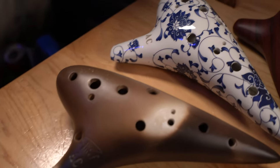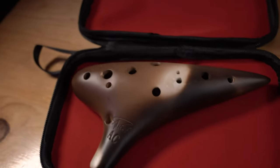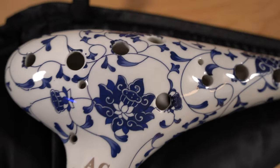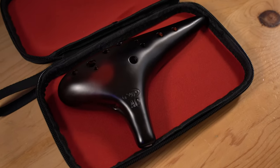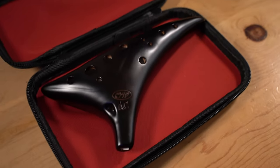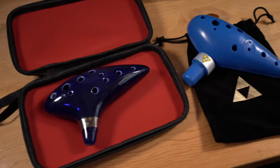Here's the roundup. Every ocarina I'm reviewing is a 12-hole transverse ocarina in the key of C. I have a $27 ceramic from AWEF, a $19 ceramic from Zragic, a $15 plastic from Woody, two ceramics from Ocarina Wind around $20, and two Ocarina of Time replicas from Ocarina Wind — a $17 ceramic and a $12 plastic. I'll have affiliate links in the description, but do not click on any of them until you've finished this video, as some of these ocarinas are absolutely not worth buying.